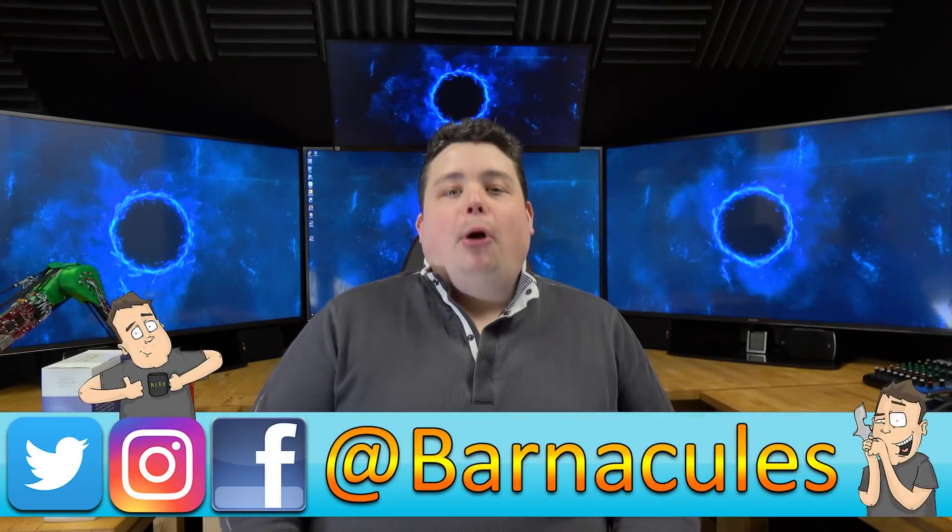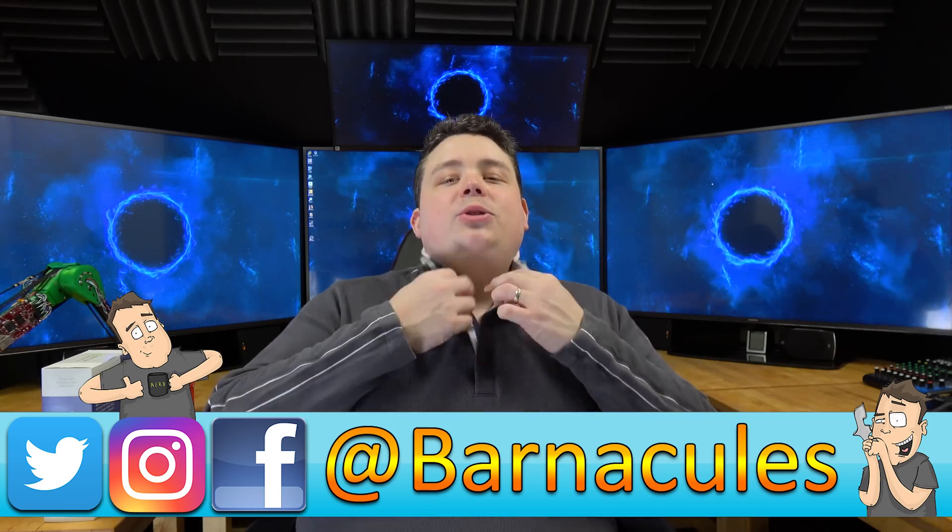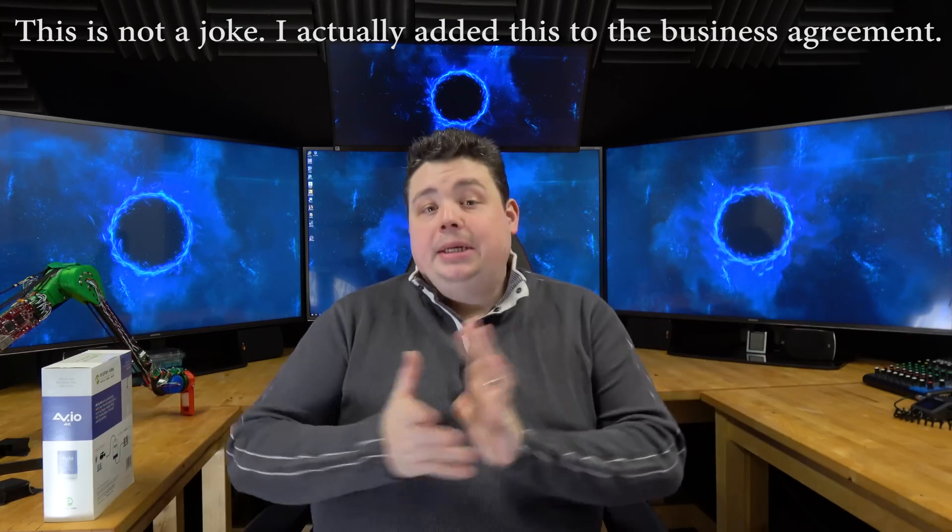Hey, what's up guys? Jerry here, aka Barnacleism. First and foremost, what do you think of my nice new sweater? And don't worry, I'm still totally wearing pajama pants. The board of directors at Barnacleism Nerdgasm Enterprises LLC are required to wear pajama pants — it's just a requirement of the business. You wouldn't want me to violate the dress code.